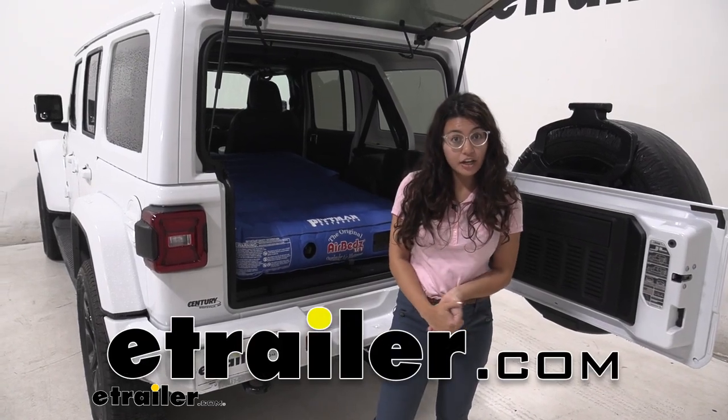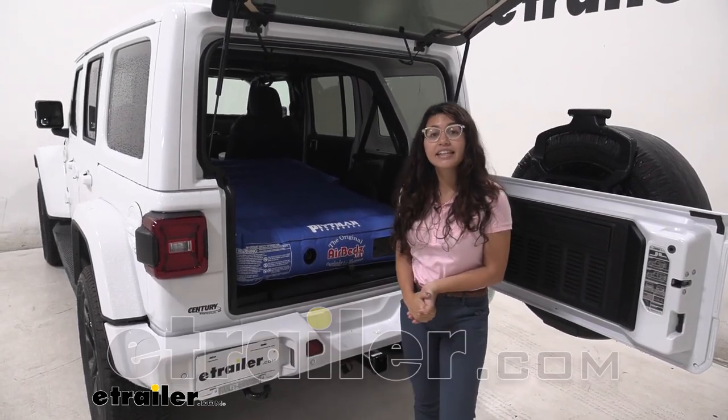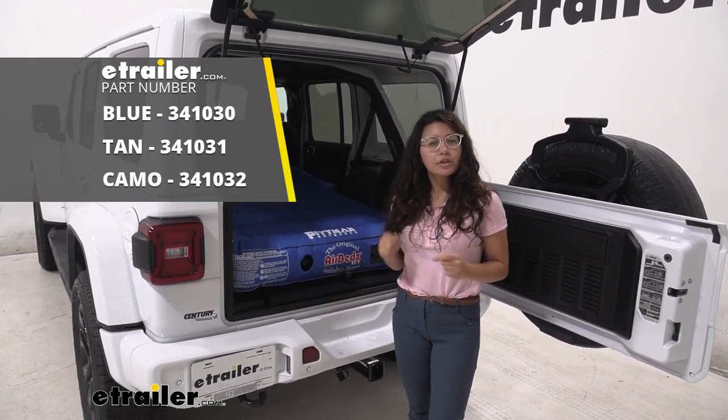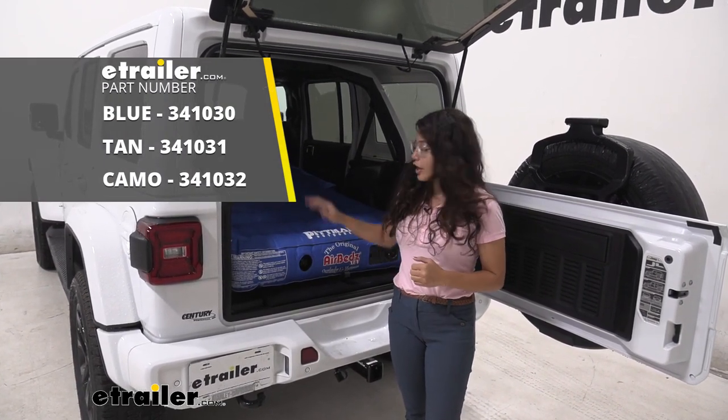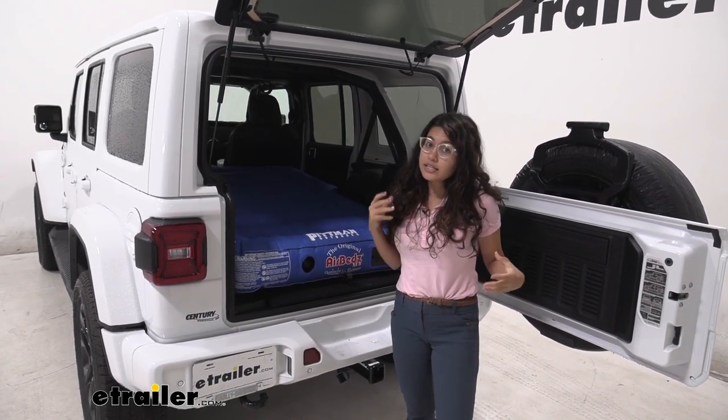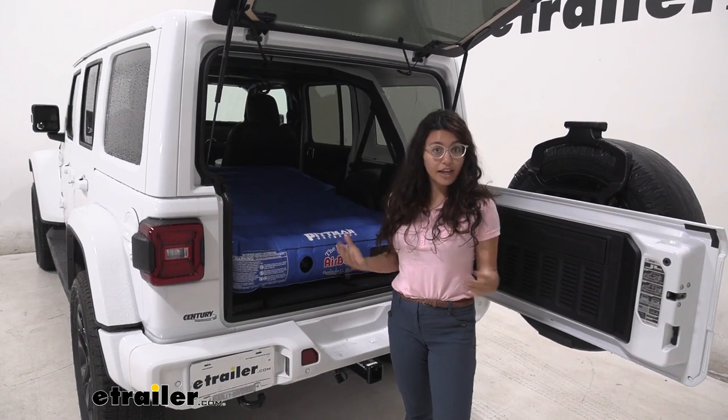Hi, it's Evangeline from eTrailer.com, and today we are looking at the AirBeds XUV air mattress with its own built-in rechargeable battery air pump here on our 2020 Jeep Wrangler Unlimited. This is a great option for your off-roading adventures.